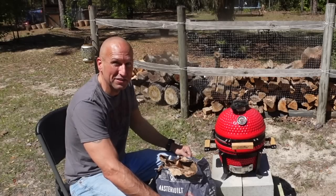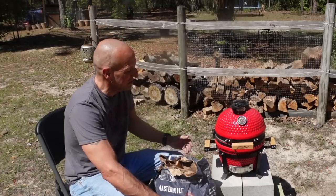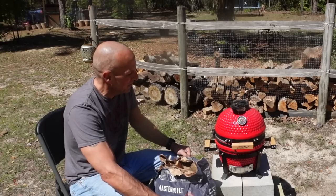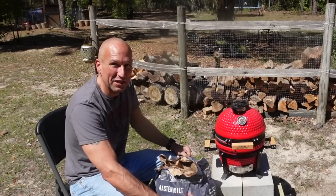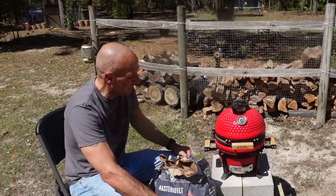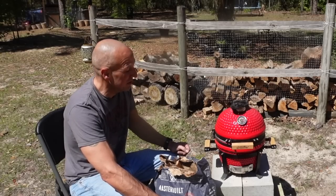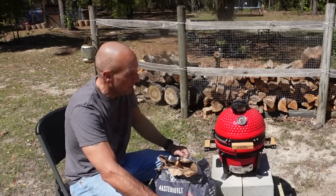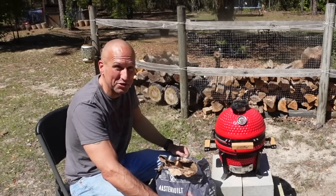I'm excited about trying something different and branching out into barbecuing like this. Even though it's just this small little grill, this is the first step. For those of you who are looking for a good portable grill, boy, does it do a good job of getting hot. It can go great on a small porch too. Hopefully now I'll get the temperature where it should be.